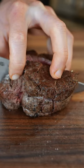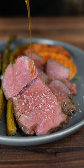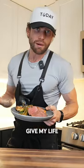All right, moment of truth. Let's see how we did. That is amazing. A little bit of flaky salt on there to finish it off, followed by a little bit of our garlic butter from the pan. It doesn't get much better than that. So good. Personally I think even a vegan would enjoy that. I honestly might give my life for this.